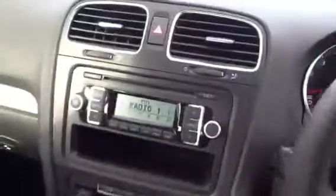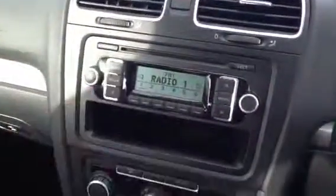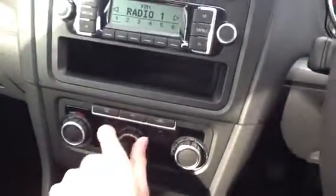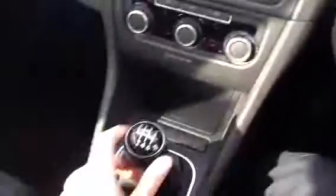Looking at the controls — as you can hear, the radio is working. Everything functions as it should. You've got your air conditioning, heating — all the blowers blow. Everything is how it should be. Nice, tight manual clutch there.